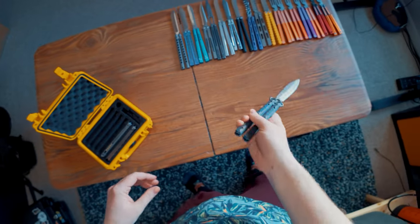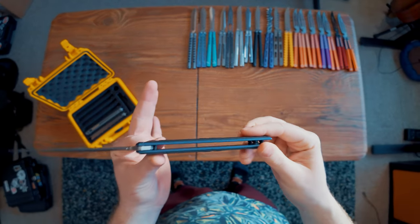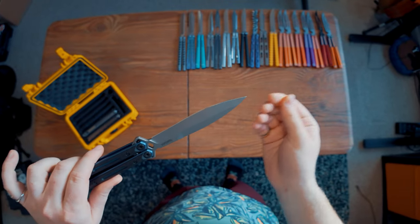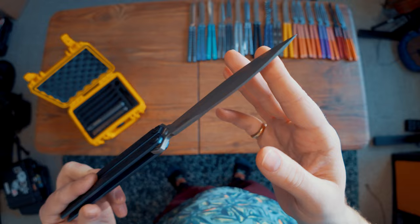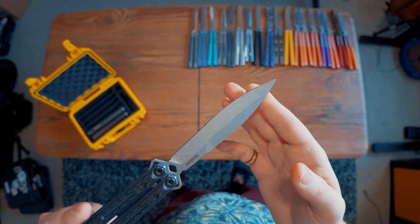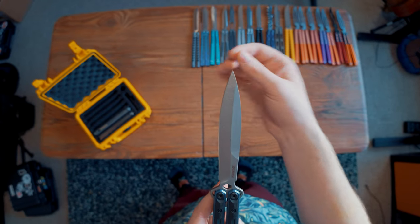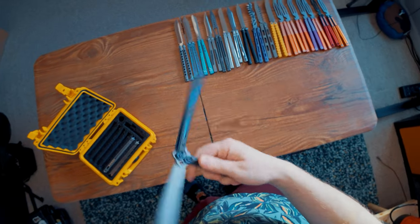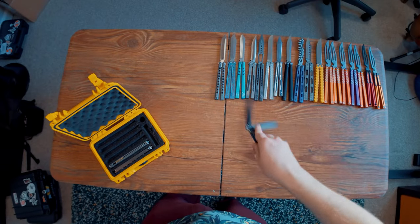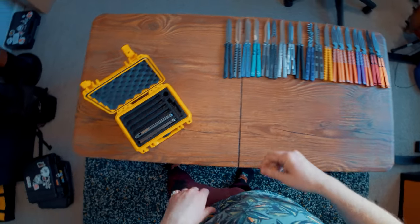We have the Kershaw Lucha carbon fiber version — the CF Lucha. It came with a blade that was more of a weird spear point kind of thing where it was symmetrical but only sharp on one side. This thing's fine — it flips better than the original Lucha, but it's also not great either.